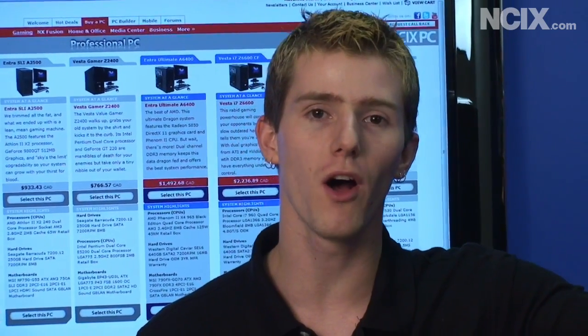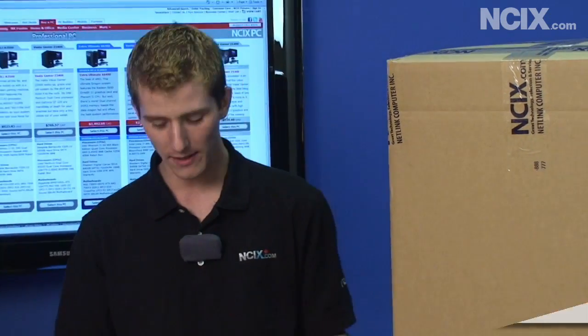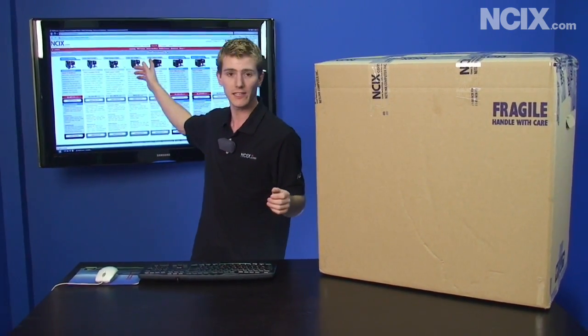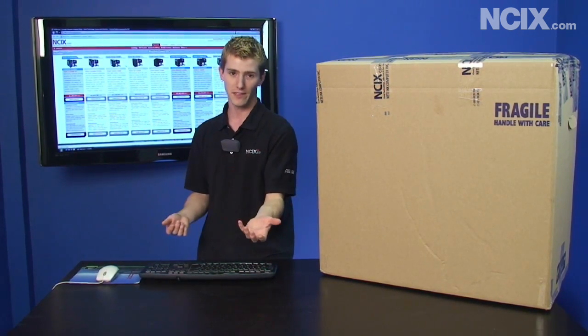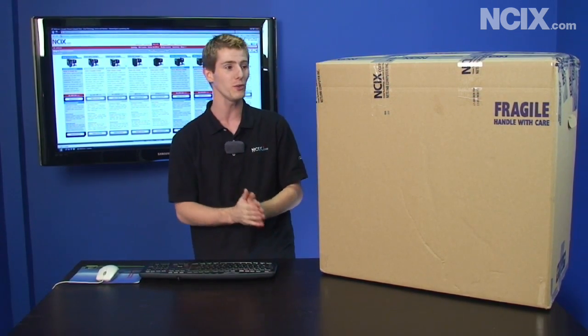Today we're going to be doing a quick setup guide on how to get your new NCIX PC configured out of the box. As you may or may not know, NCIX, besides selling components, also sells completely assembled desktop systems. If you go to the NCIX site and click on the 'buy a PC' link up at the top, it'll take you to a URL where you can configure the system according to your specification. But if you're watching this, the odds are you already bought one and you're wondering what to do with it.